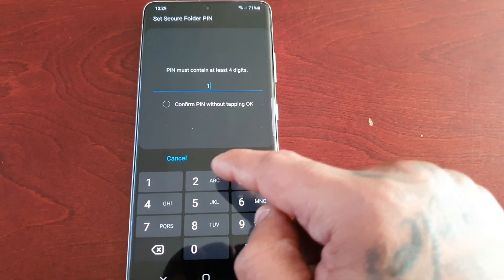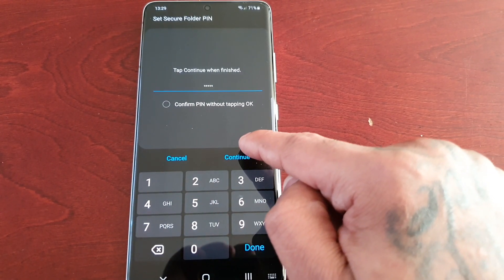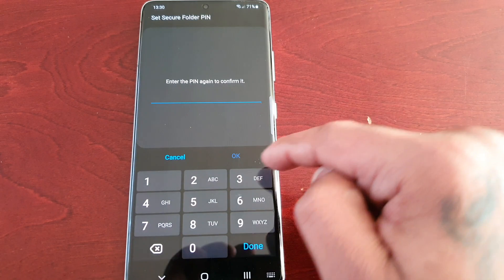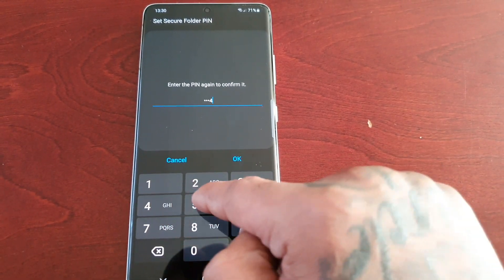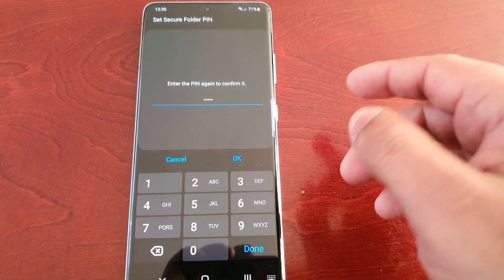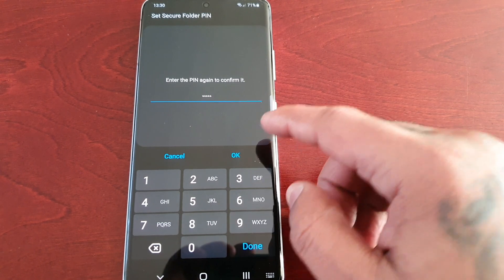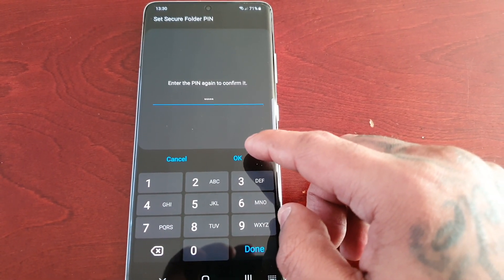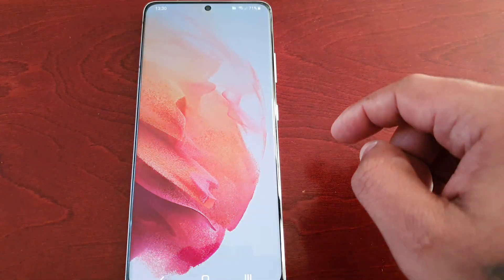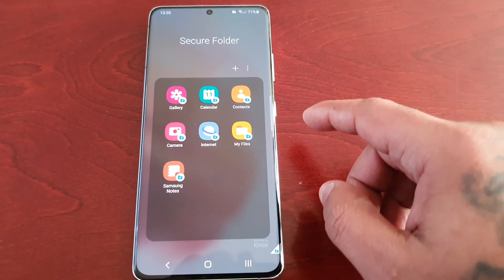So I'm just going to put in my password. Make sure you use a strong password, one that's not easily guessable. Be sure to write it down on a piece of paper just to keep it safe. If you do forget it later on, you can just take out your piece of paper and log in. The secure folder has been created.